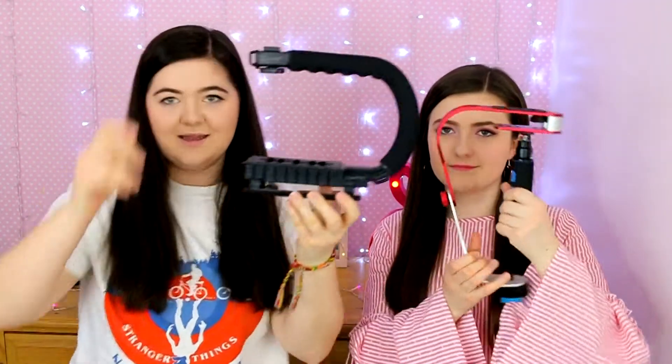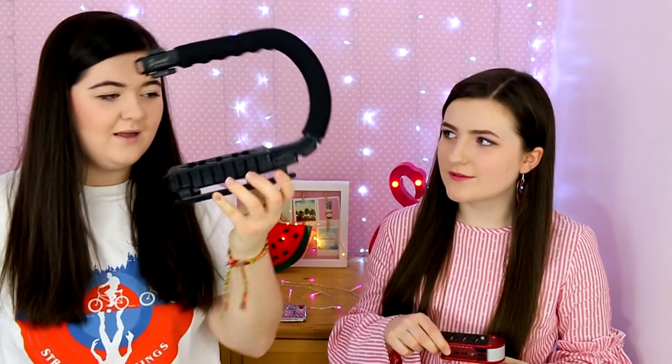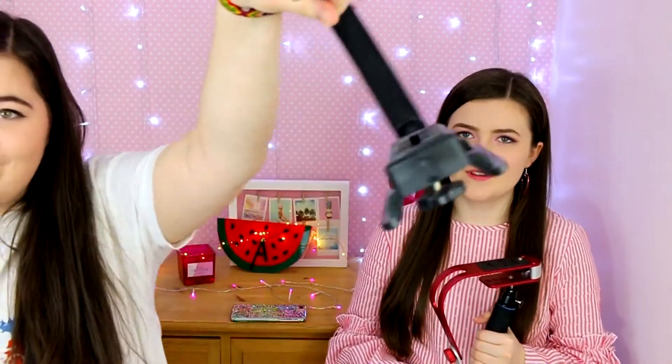The first two things we're going to show you are camera rigs. This one is quite popular because it's very cheap — it's like £9 on Amazon. It's got a hot shoe on the top so you can have your mic there, and your camera goes in here. It's really good for getting smooth, flowy shots.